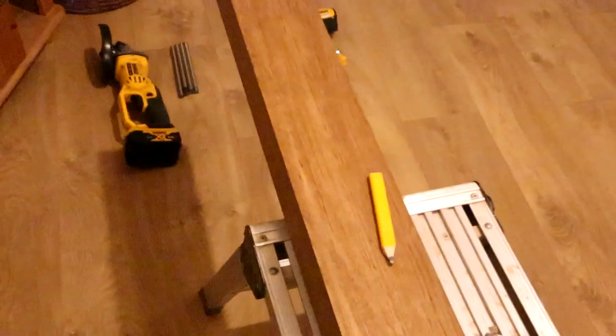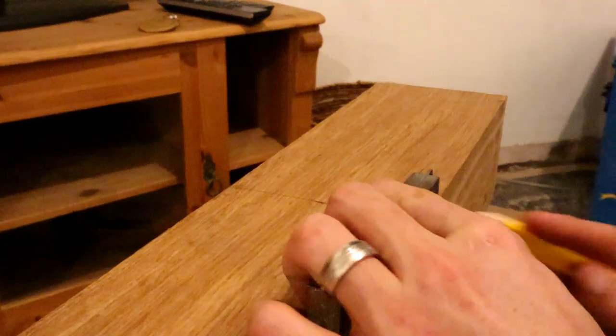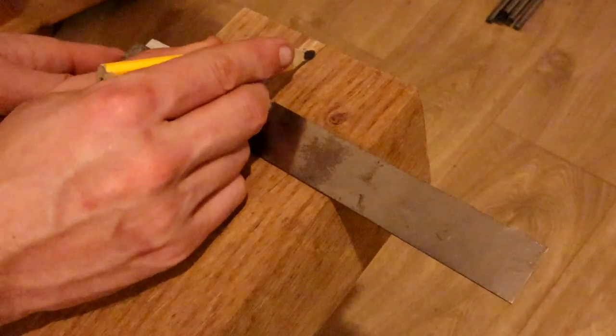I'm going to measure out 1,200 and we'll cut it again for the final cut. Now we've cut it to length, we can put some holes in it to take the threaded rod. I've already found my midpoint and I'm going to strike a line all the way down the piece of wood so we can put our rebar in at that point.